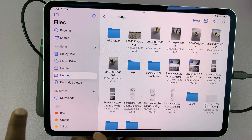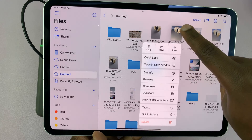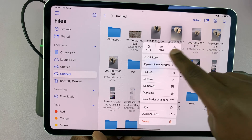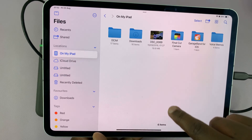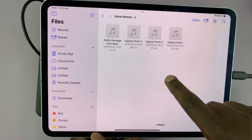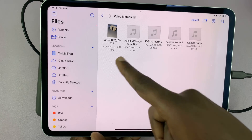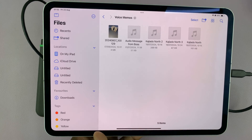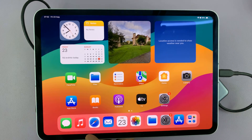Now if I want to copy and transfer files to and from, I can just tap on a file, select Copy, then go to my iPad's memory, pick any folder, and paste it there. Simple as that — and that is basically how to connect an external hard drive to your iPad.